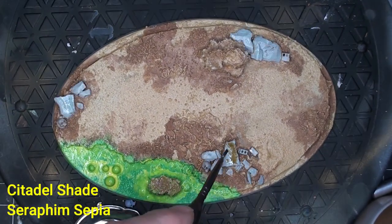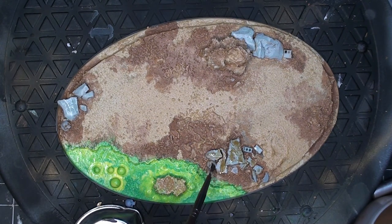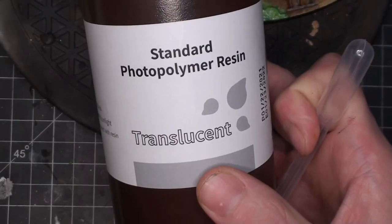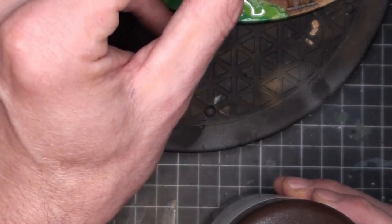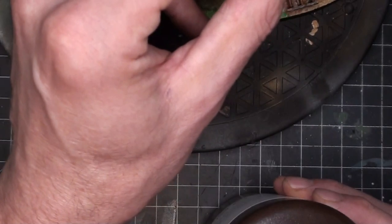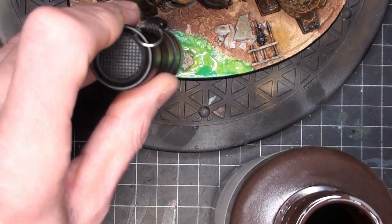Hitting it with the UV light to make it nice and glossy, nice and sickly looking. Got a couple small details — some painting on the rocks, getting some Seraphim Sepia on there. The 3D clear resin is going over the top of everything, then I hit it with that UV light, cure it up really good — makes it look nice and slimy. And we're all set for the final reveal, so join me again for the next video. Thanks so much for watching — I really do appreciate it.